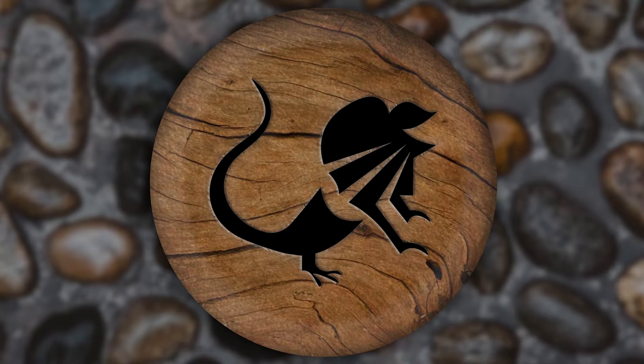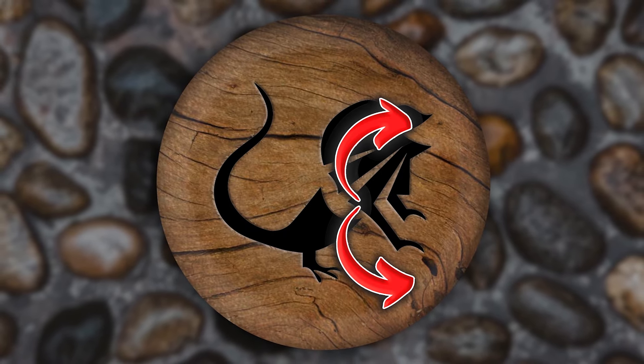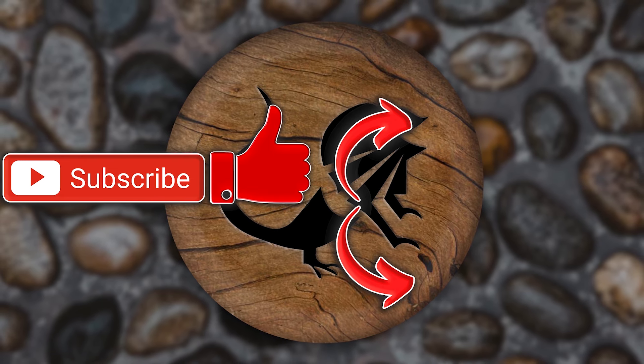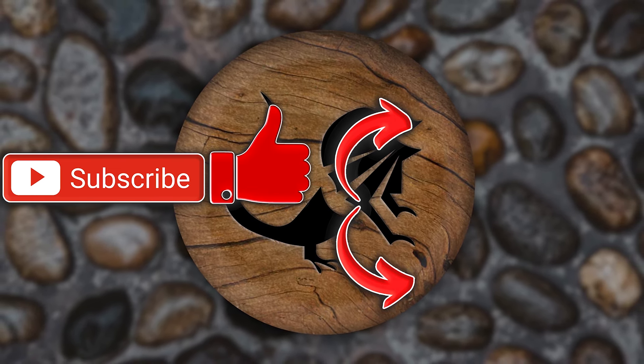Speaking of out — hope you guys enjoyed today's video. If you did, there's a playlist you can watch with all kinds of videos. You can also hit that subscription button — it would mean a lot to me. Hit that like button while you're down there. Have a wonderful day, Reptile Army. Remember, be kind to someone, and I'll see you in the next one.